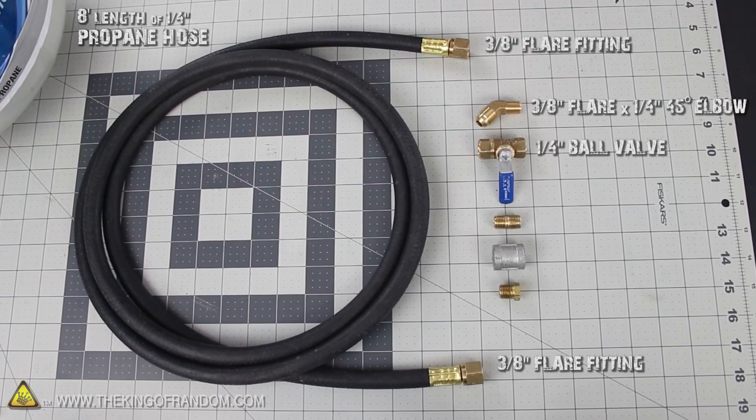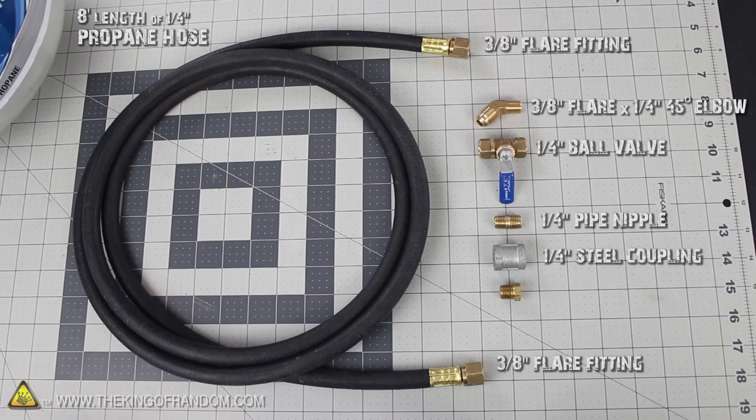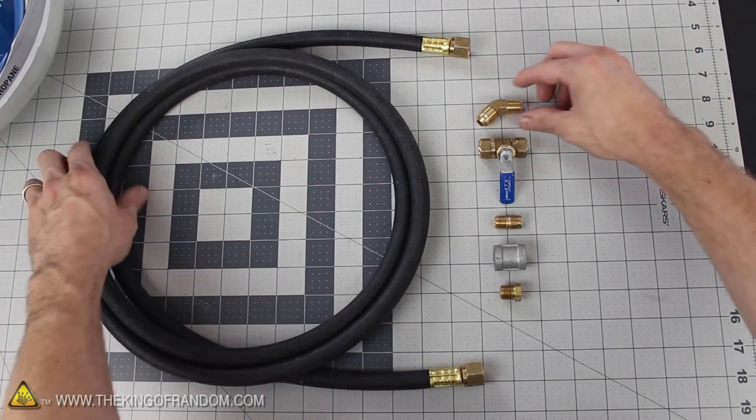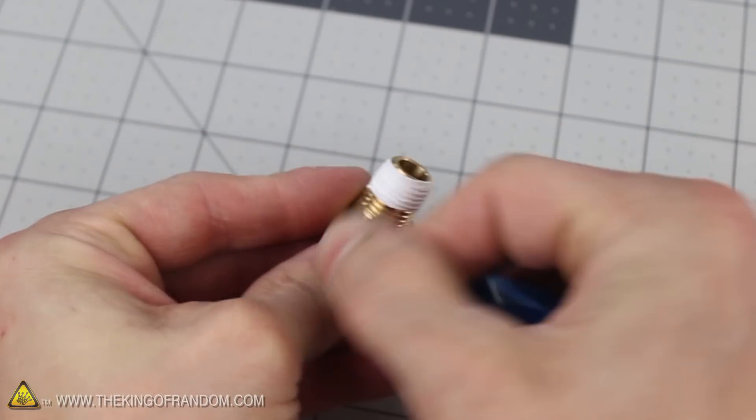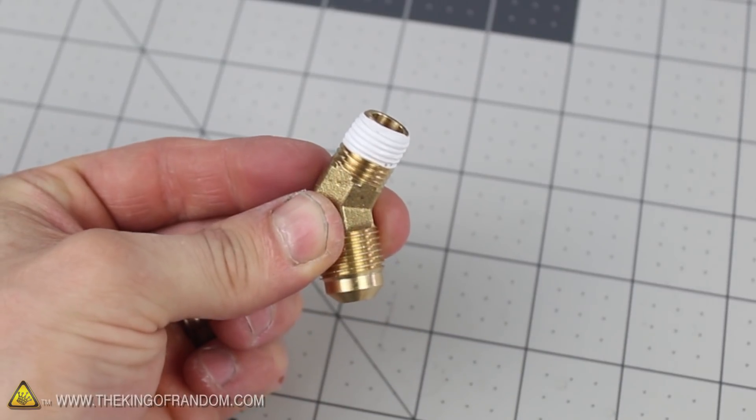The other parts are a 1.25 inch ball valve, a 1.25 inch pipe nipple, and a 1.25 inch galvanized coupling, all available at your local hardware store. Let's get started wrapping each of the threaded ends with Teflon tape, so they'll make a better seal when we screw them together.